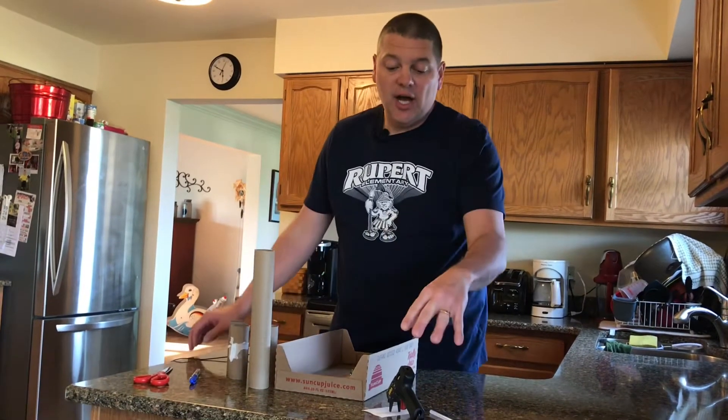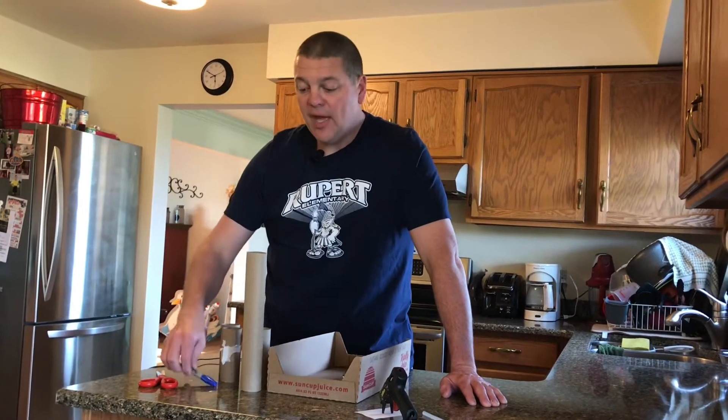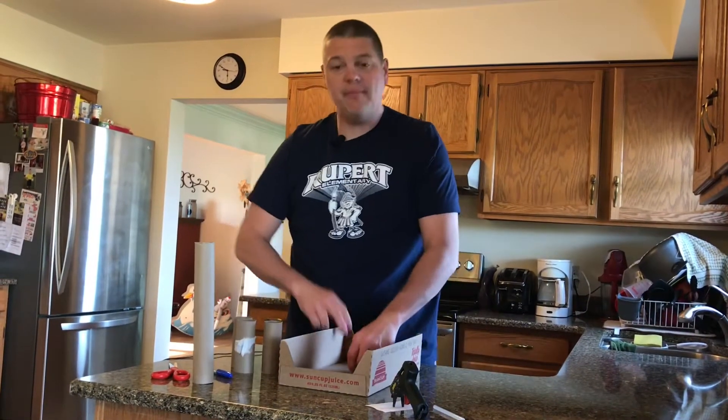Hey everybody, today we're going to make a game that you can play at home. These are the supplies you're going to need: a hot glue gun or regular glue, a pair of scissors, some kind of marker, paper towel or toilet paper rolls, and some kind of flat box with a slightly raised side — like a shirt box, shoe box, or copy paper lid box. You're also going to need a marble.